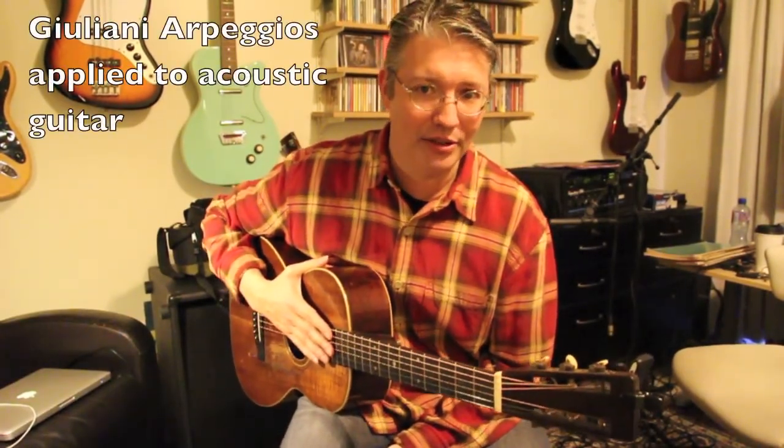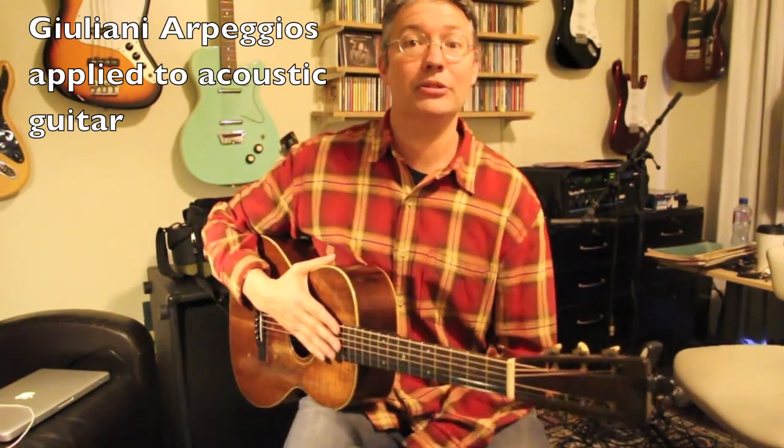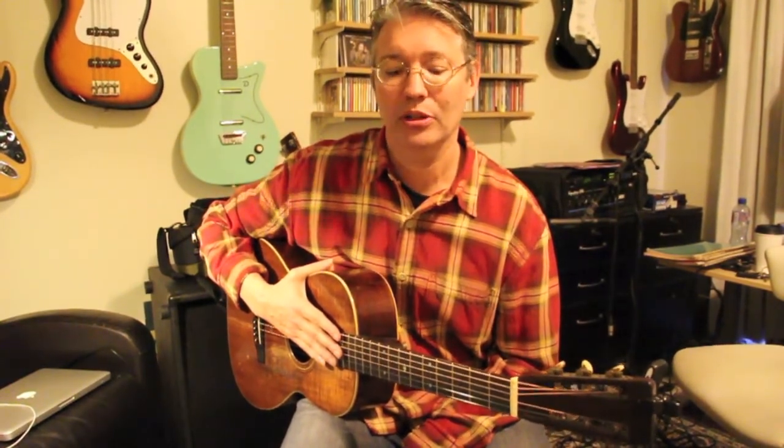Hey there, I want to start a new series on Giuliani arpeggios applied to the acoustic guitar. A couple hundred years ago when they were originally written, they were for classical guitarists. But I find that they're really good exercises for anyone who wants to develop the right-hand technique.